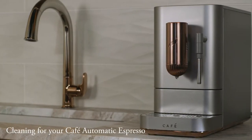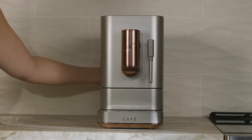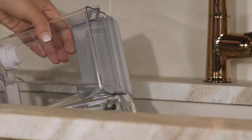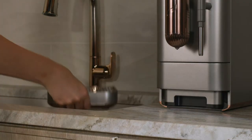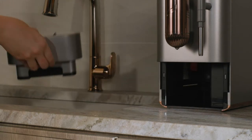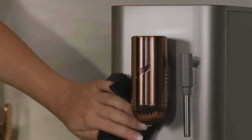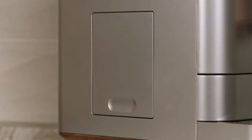To clean your cafe automatic espresso machine, unplug it from the wall. Pour out all leftover water, then wash and dry the water tank, drip tray, and disposal tray by hand only. Do not place any part of the espresso machine in the dishwasher. Wipe down the appliance using the provided microfiber cloth and non-abrasive cleaner.